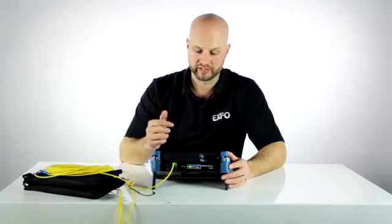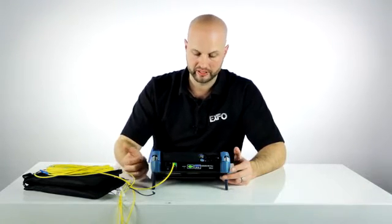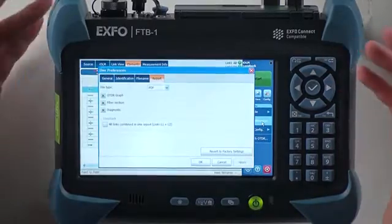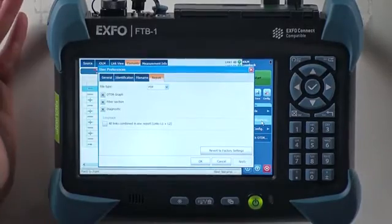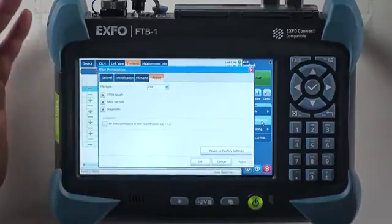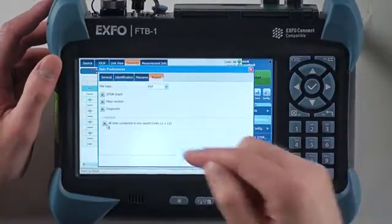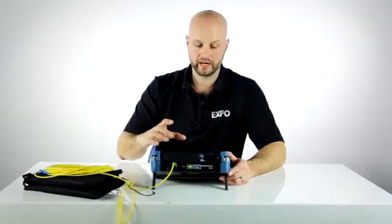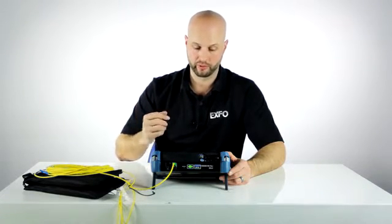At this point, I would be ready to save my file and move on to my second pair of fibers, which would be link number three and link number four. But before I do that, I would like to show you something from the user preferences. In the report tab, there is a loopback option that allows you to either generate one PDF file that includes the two separate link one and link two results, or generate two individual PDF files. I will check this box and generate one file that will include my link one and link two individual results. When I save, the IOLM will generate the IOLM files, the SOR files, as well as the PDF reports for both links.